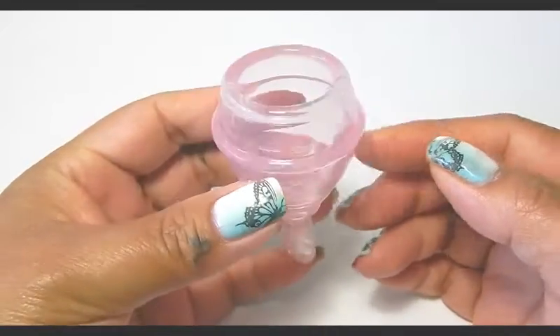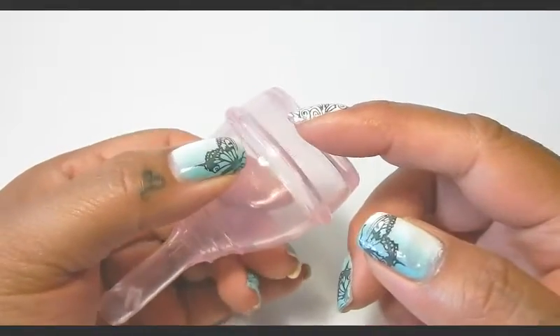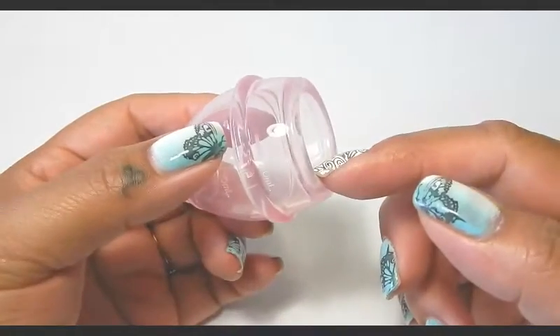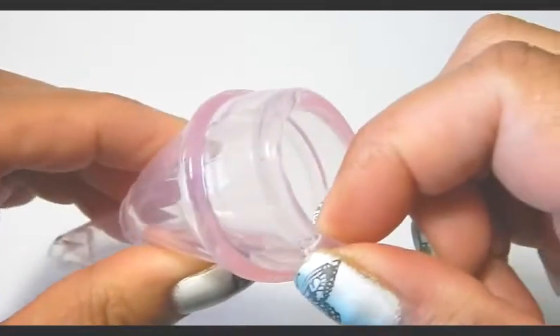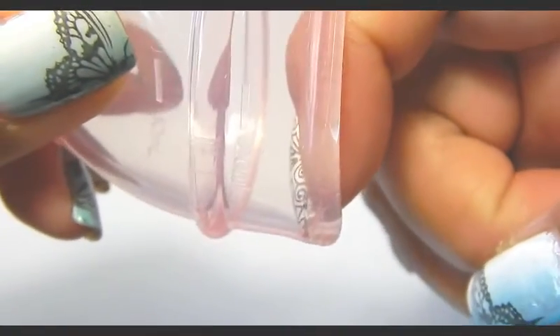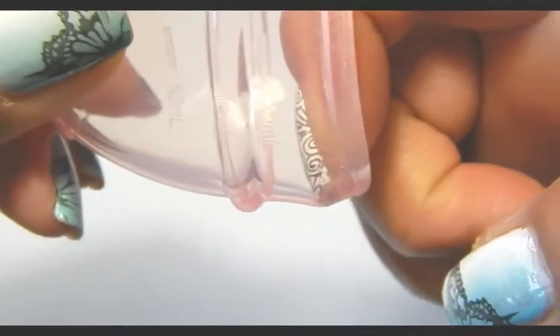I was talking to one of my Facebook buddies and she asked about the rim up on top if it was invisible, and at first I didn't even notice, but there is a rim on the inside of this cup. I'm just going to insert my finger and kind of pull it back and you can see that my nail is getting stopped right there or hooked.